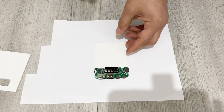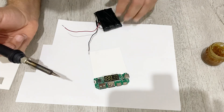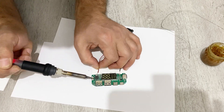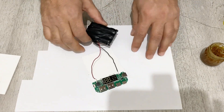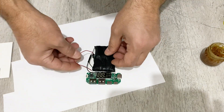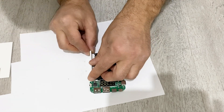Now I'm going to connect my battery — the negative and the positive. Now let's place our battery inside.